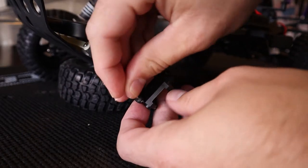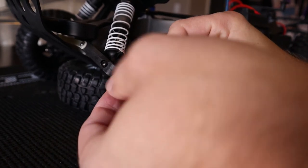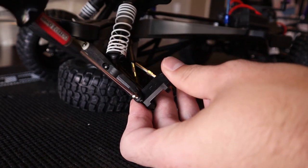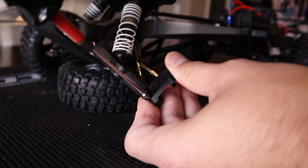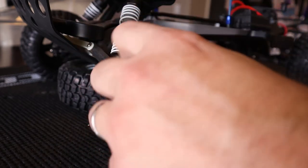Slide that back in, line it up, and get your pin through. Then you can tighten down the hinge pin there — that'll attach the lower portion of the caster block to the A-arm. With that snugged up, not overly tight. You want it to be nice and free so that you get good suspension movement.